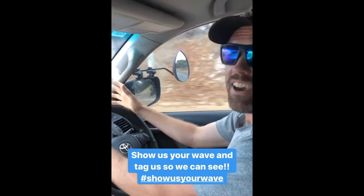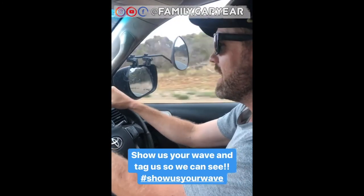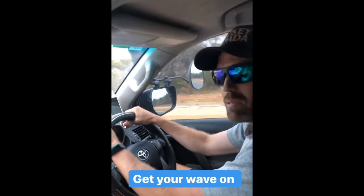So there you go — that's a good start to the wave toolkit. I'd love to see some of your best waves and I'm looking forward to everybody getting the wave on.